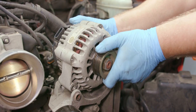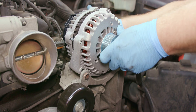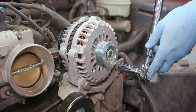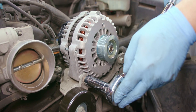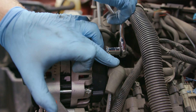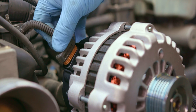You can use a pry bar if it's difficult to remove. Today we'll be installing a new Ultima alternator. Put the new alternator in place and secure it with the bolts you removed previously. Torque these bolts to 37 foot-pounds. Reconnect the output battery cable and tighten the terminal nut to 13 foot-pounds. Replace the protective boot and reconnect the wiring harness.